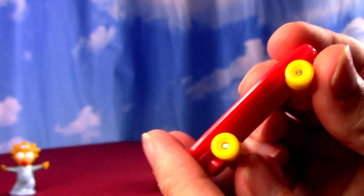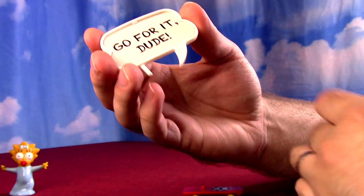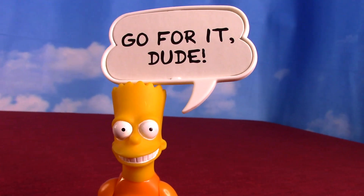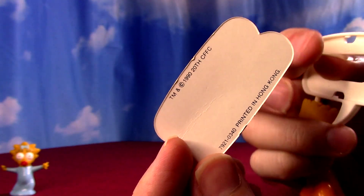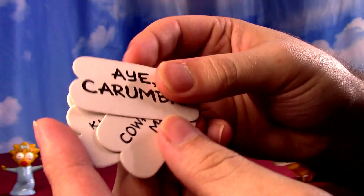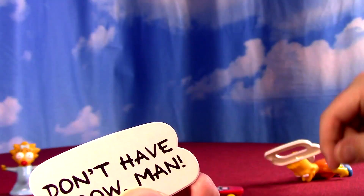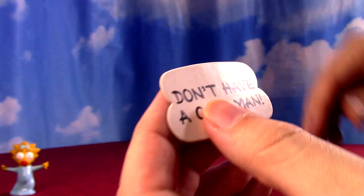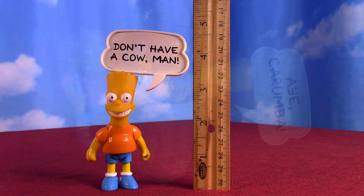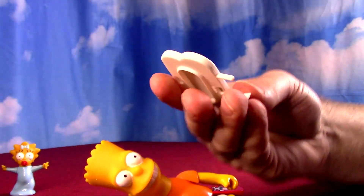The real gimmick of these is they have word bubble things and a hole in their head. You kind of poke it in there and it makes it look like they're saying some sayings. They're kind of open in the backs. The cards include 'Go for it, dude,' 'Ay Carumba,' 'Cowabunga man,' 'Knock it off Lisa,' and 'Don't have a cow, man.' These are painful to say nowadays. I guess maybe at the time or now I could display them with these, but mostly I just want the figure.